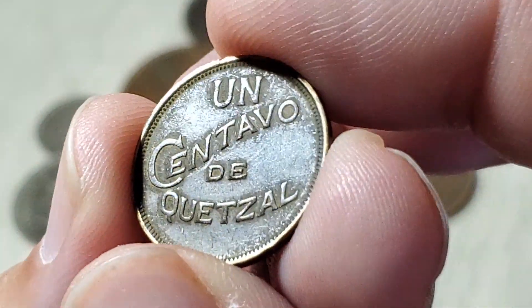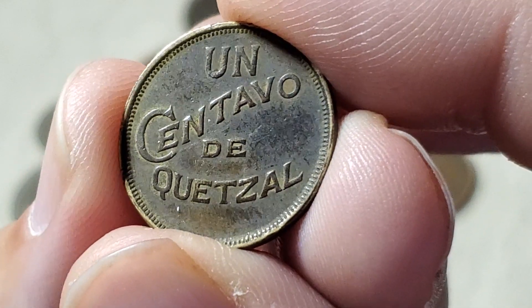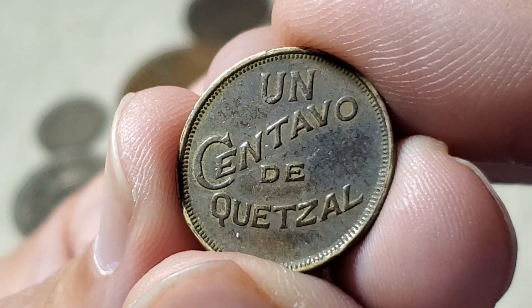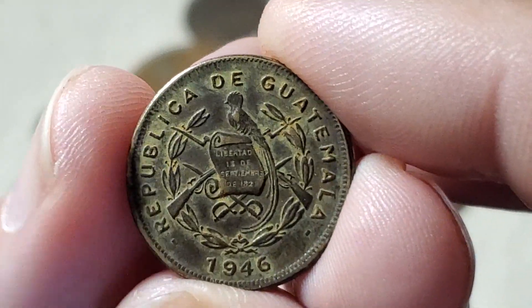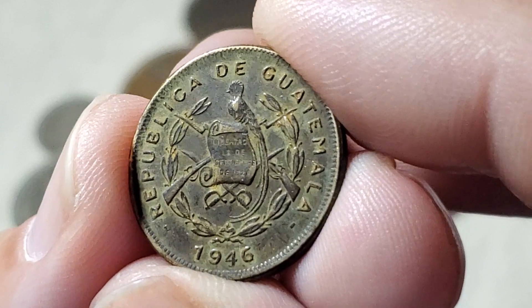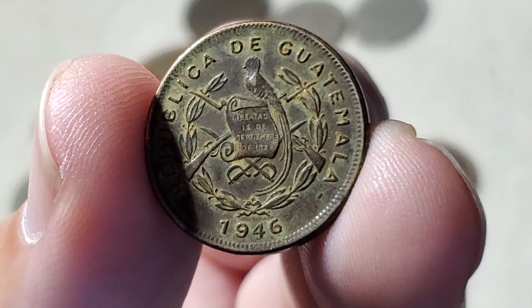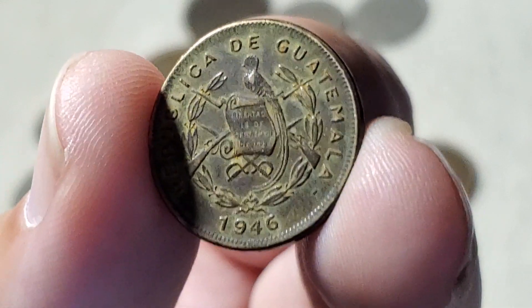Here's a coin from Guatemala — I really like the simple design. It just says 'Un Centavo de Quetzal.' Quetzal is Guatemala's currency, so it's like saying one cent of a dollar. This one looks like it was underground for a while because it has a lot of dirt, and I'm not going to clean it. There's a bird standing on it, a scroll with what I think is the date Guatemala became a country, and musket-type rifles and swords behind it. This 1946 coin is KM249, made out of brass.